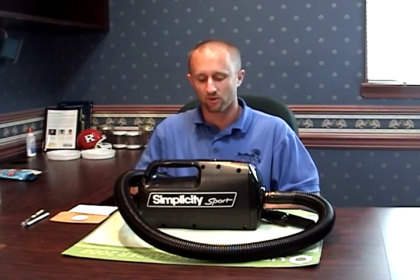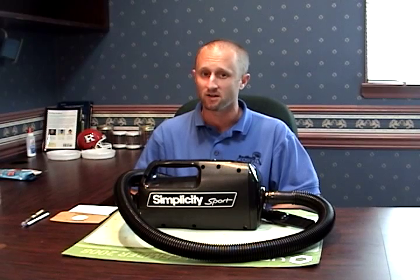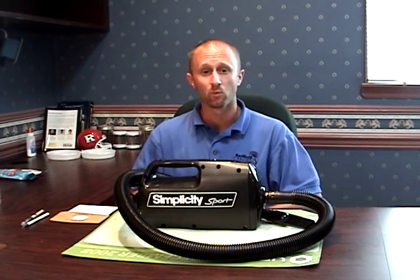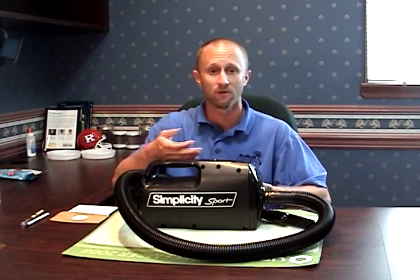In today's episode, I want to talk to you guys about using vacuums to deal with any bedbugs that may be in your home. One of the more important tools that we use in our bedbug management and control plans is actually the very simple vacuum.